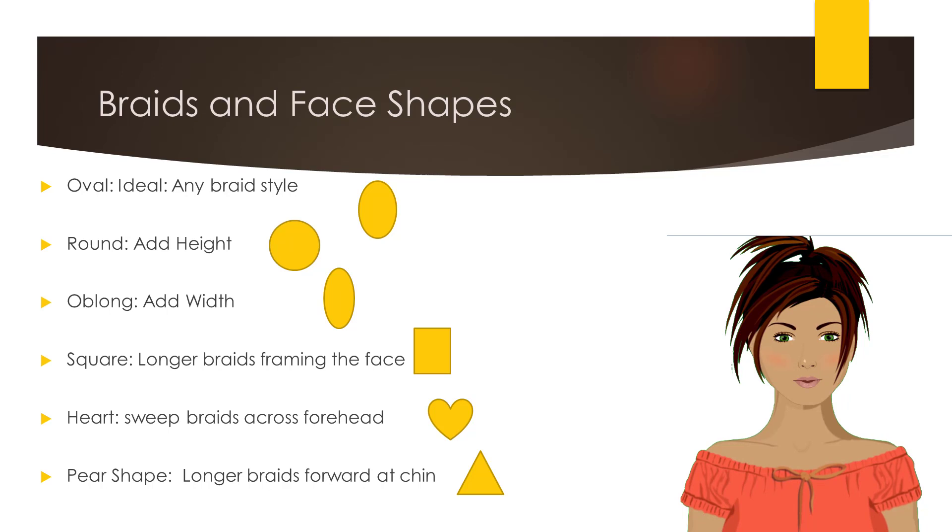For the client with an oval face shape, any braid style is suitable, as an oval face shape is the most ideal face shape. For a client with a round face, add height to the style. If a client has an oblong face shape, add width.